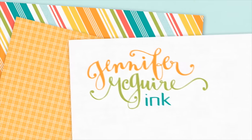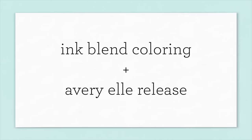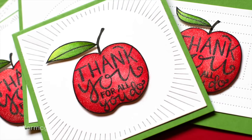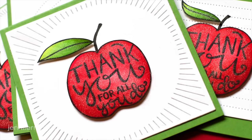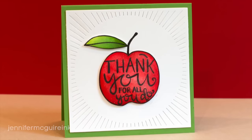Hello and welcome. This is Jennifer McGuire. I have a lot to squeeze into this video. First I want to show you how I created a bunch of teacher cards using the fastest coloring technique I know, which is ink blending. Then I also want to give you a shortened product release close-up video on the newest release from Avery Elle. I'll show you some of the dies as we go along making these cards, and then I'll show you some of the other products at the end of this video. Let's go ahead and make these cards.